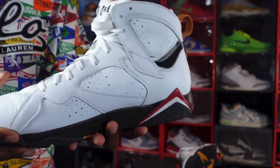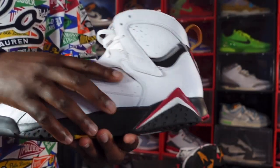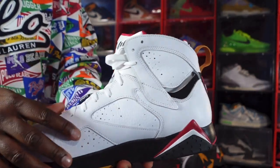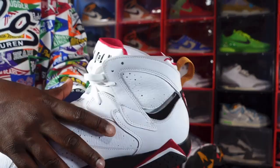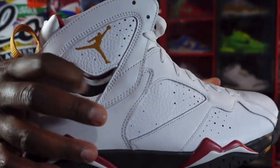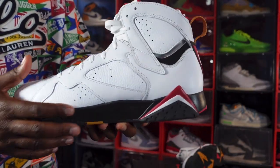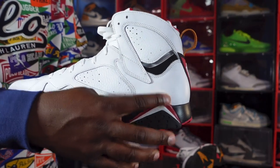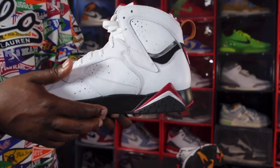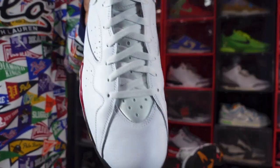Looking at the medial side of the sneaker, more of that nice tumbled leather on the quarter panels. Up around the ankle, you've got your little ventilation right here with that black suede — just like it was on the other side. There's black suede right here, and on your medial side you do have your mountain peaks in red and white on that black midsole. Made of phylon.